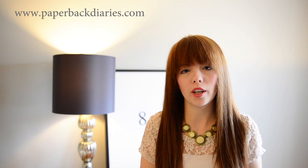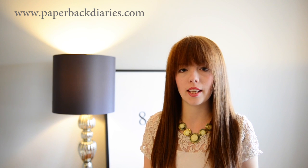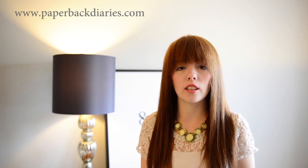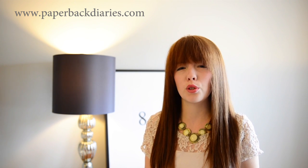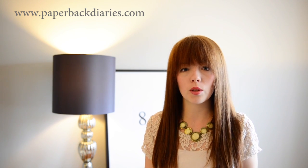Hey everyone, today I'm going to do a quick tutorial on how to style your bangs. A few tips I've learned along the way: blow dry your hair in the direction you want your bangs to lay down, and use very little to no product before styling your bangs. So let's get into this.